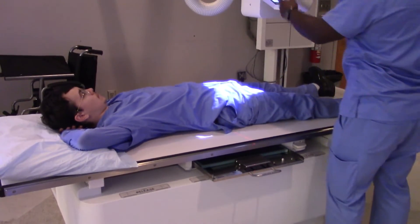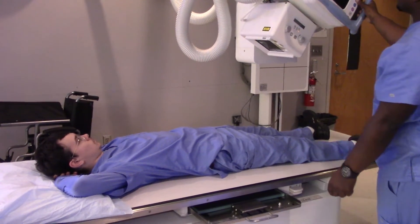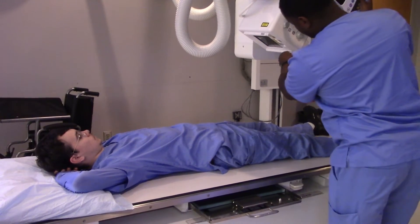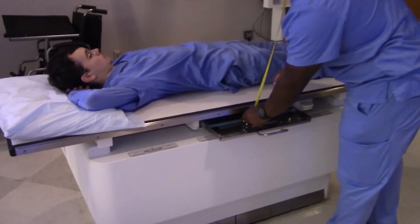When we say 40 inch SID, what we mean is 40 inches to the image receptor, as opposed to the tabletop. Just being nitpicky. That's about one meter SID.